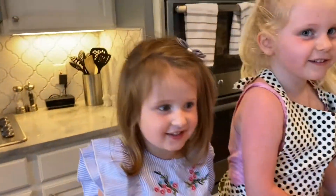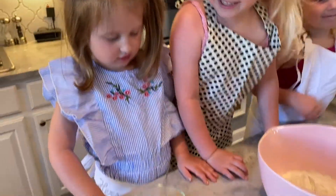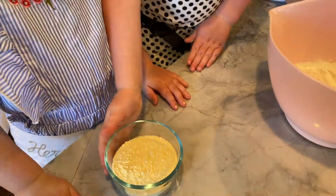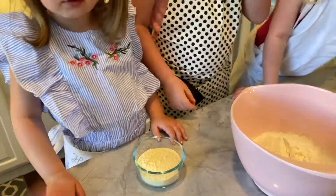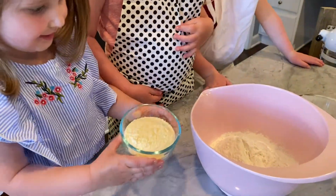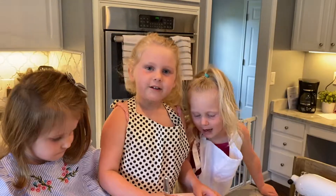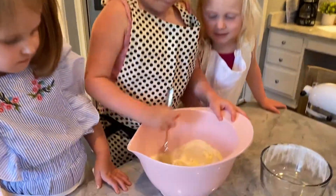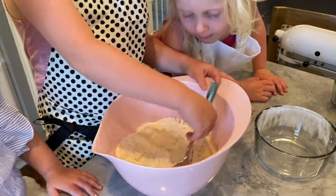Cheese. This is the secret ingredient — we can't tell you. This is Jamie's secret cookie recipe. Let Fia put it in. You want to put the cheese in the bowl? Dump it in. There you go, good job. We're going to stir it up. So that's flour, secret ingredient, and baking soda.